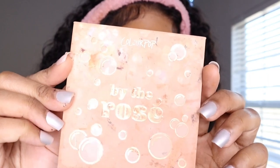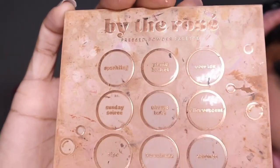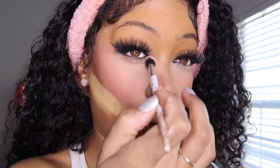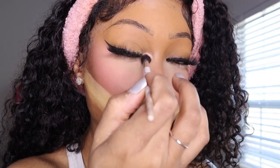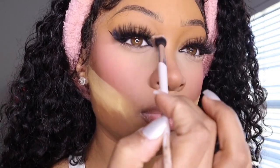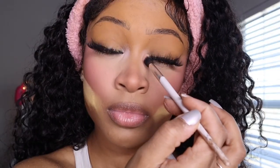Now I'm going in with my ColourPop palette which has a really pretty light pink that I use in my inner corners. That light pink with the blush and the bright under eye just pulls everything together — this is my favorite combo.